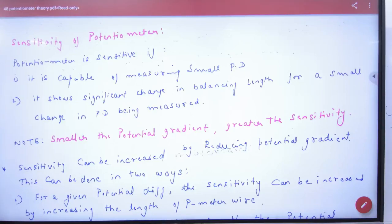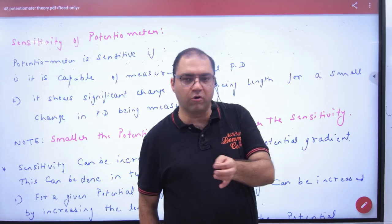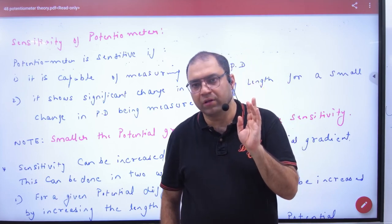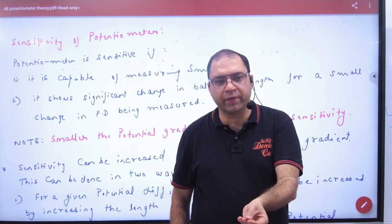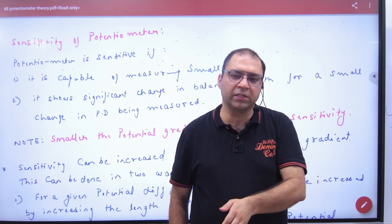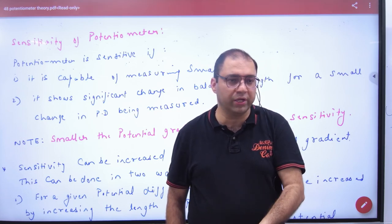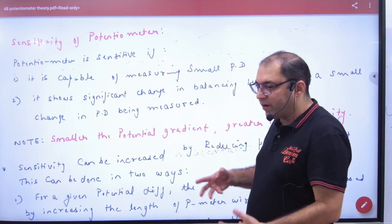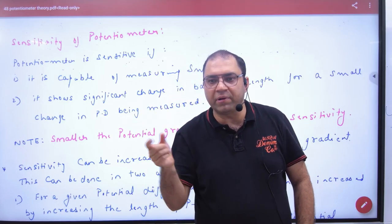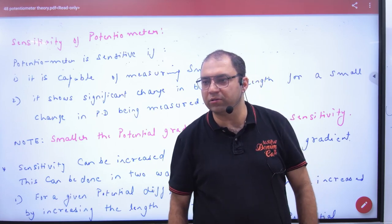What is a sensitive potentiometer? A sensitive potentiometer is one that measures small voltages. Suppose I have to measure a potential difference in a circuit and I know its value is 0.02V — that is very small. When the voltage is 0.02V, the balancing length will be very small, the jockey will not move, and I will not be able to measure anything. That would not be a good potentiometer.